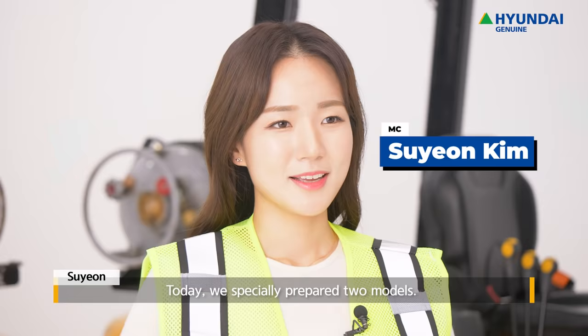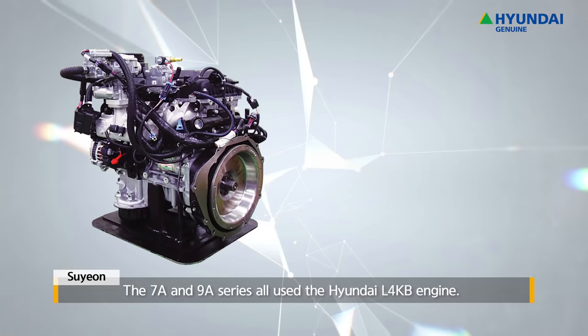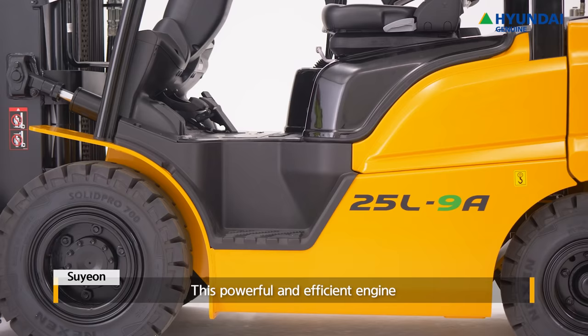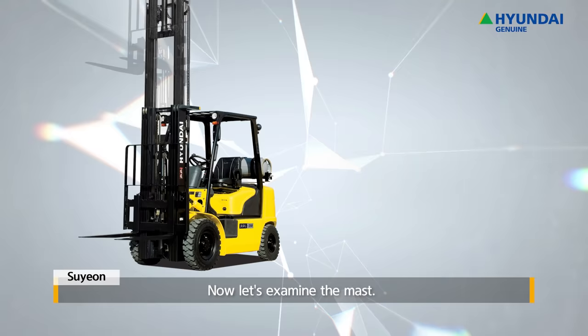This is Soo Young Kim. Today we specially prepared two models. As these are engine-type forklifts, let's first examine the engine. The 7A and 9A Series all use the Hyundai L4KB engine. This powerful and efficient engine can carry out various operations with its high fuel efficiency and powerful torque.